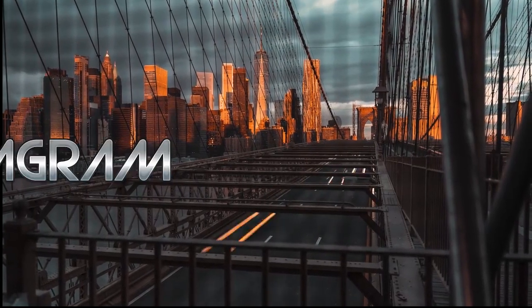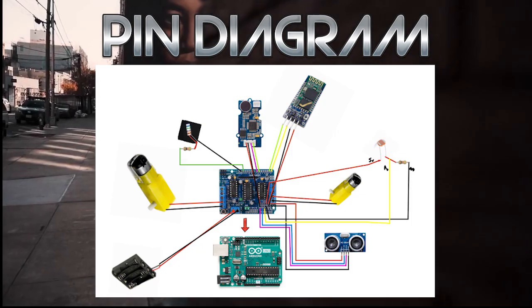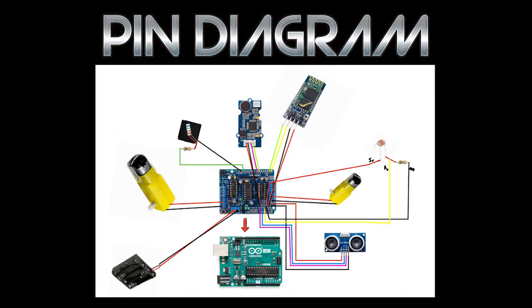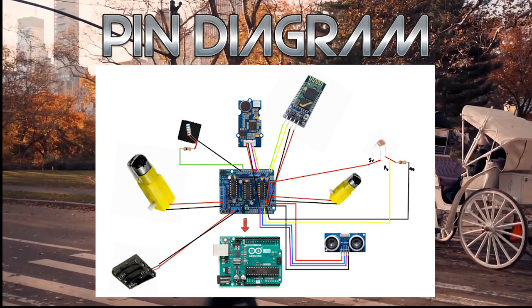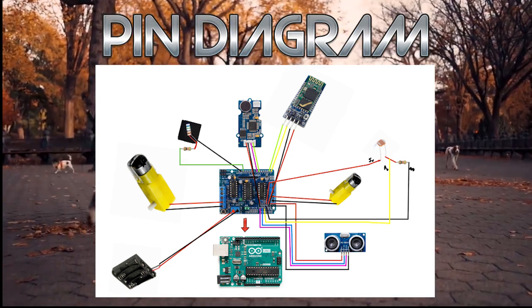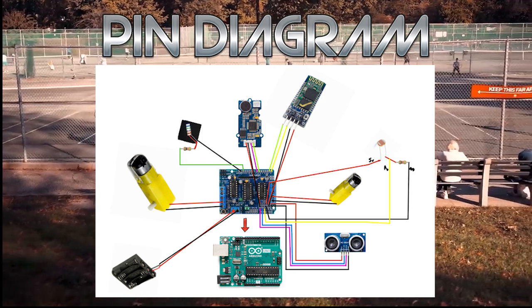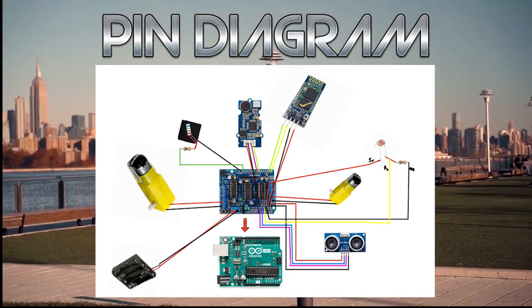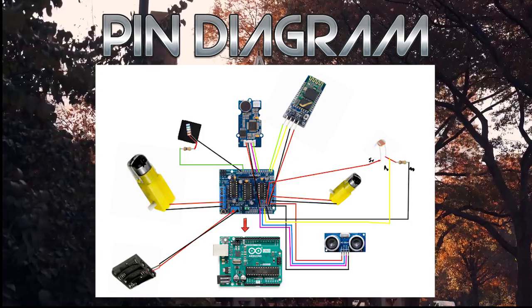So we can also take a look at our pin diagram to get an idea on the components used. We used an Arduino with a motor shield attached, two gear motors, a four-cell AA battery holder, a couple of resistors, a photoresistor, the Grove speech recognizer, a Bluetooth module, five LED sequin lights, and lastly, an ultrasonic sensor.